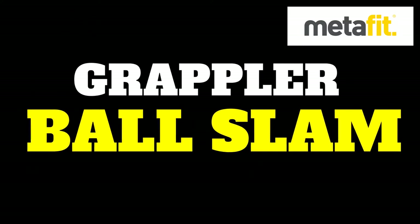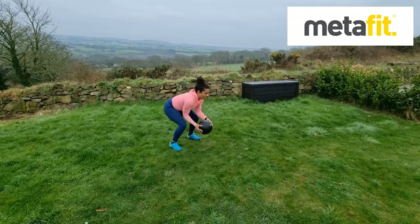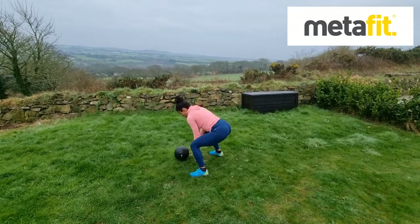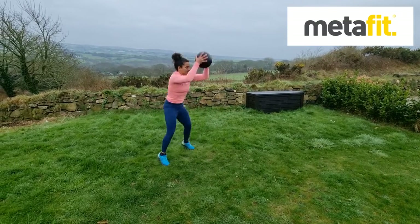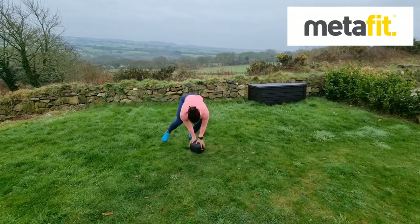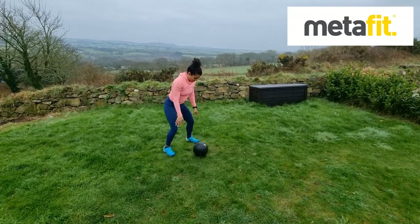The Grappler Ball Slam. Slam that ball down, one 180 grappler turn and then again big powerful jump and slam. If you want to, you can take out the jump and just stand up each time as you slam down — good lifting technique as you come up and that grappler turn each time.